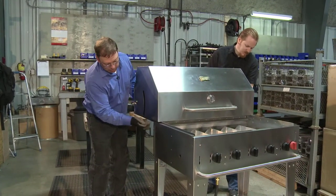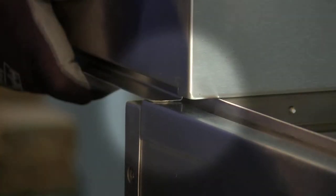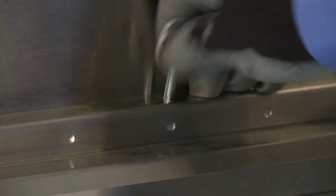We want to make sure we're aligning the inner skin with the tracks — it can't be on top, it must be in the track. Slide it on all the way and put the stainless steel pins in.